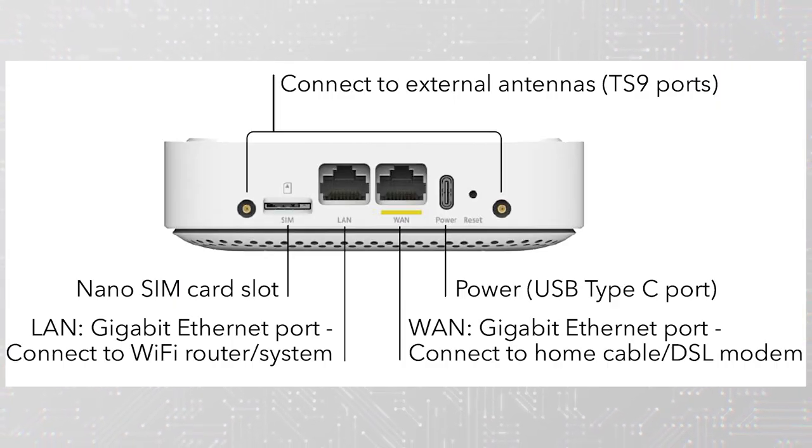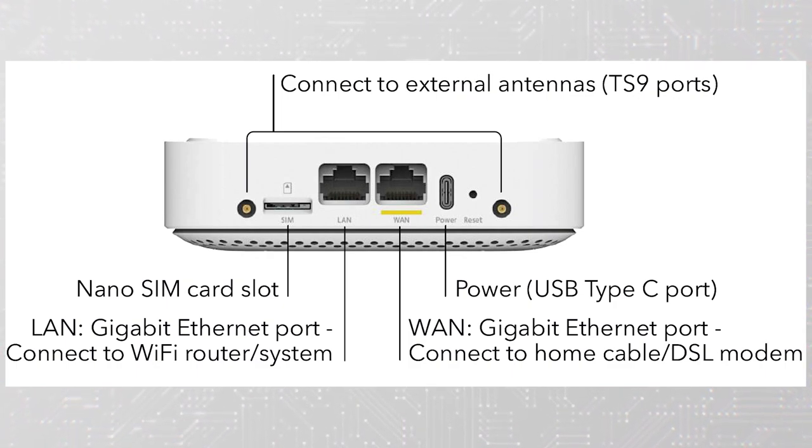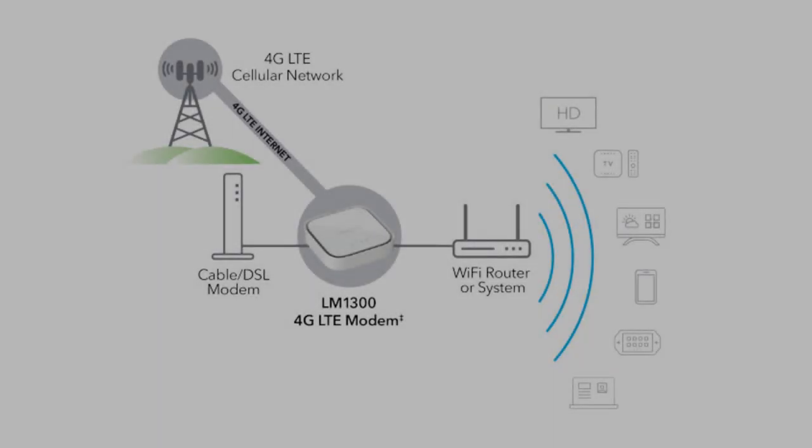So what exactly is the LM1300? Think of it as a router that supports both wired and mobile connectivity, but that does not have Wi-Fi. That's right, it has no Wi-Fi.